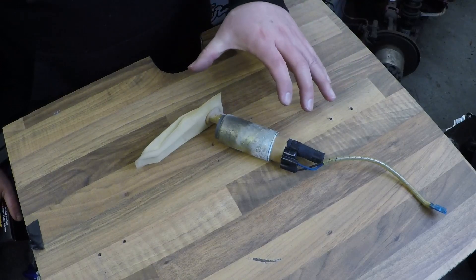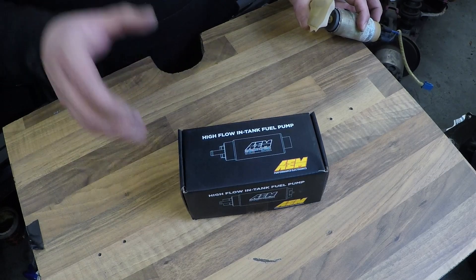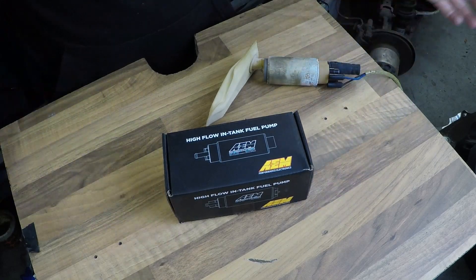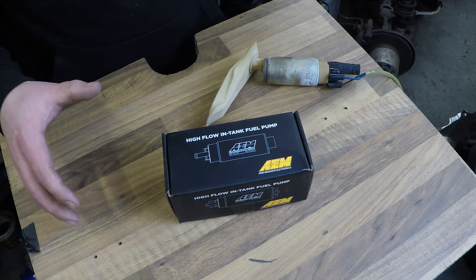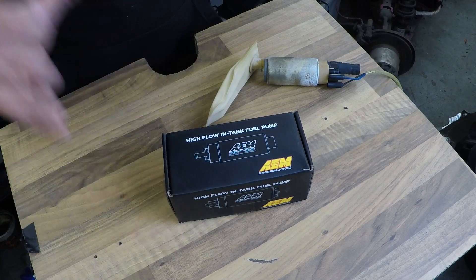To upgrade the standard fuel pump I'm going to replace it with an AEM 340 litre per hour fuel pump. This will flow 340 litres per hour at 40 psi. The standard MX-5 runs at 43.5 psi. So why have I gone for a 340 litre per hour pump when I could probably get away with a Walbro 255? Well, when I'm at the dyno I don't want lack of fuel to be my excuse. This is complete overkill for what I'm going for, but the fuel pump will be less taxed and not working anywhere near as hard, so it should last longer. And if I go for even more power in the future, I won't need to upgrade it further.